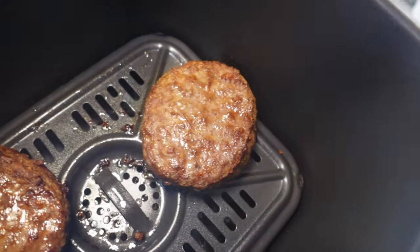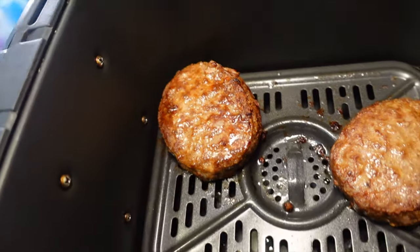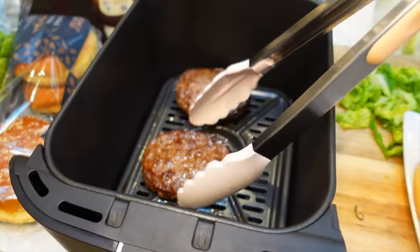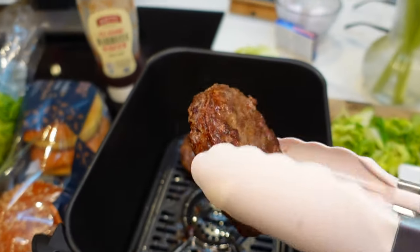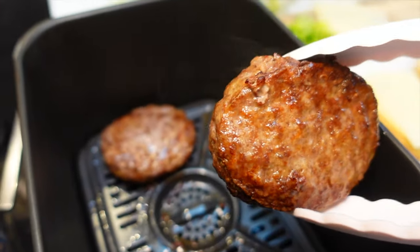Hello, welcome back to the channel! Would you take a look at these delicious burgers? Believe it or not, these are frozen beef burgers from the supermarket, cooked in our Ninja Foodie Max air fryer.